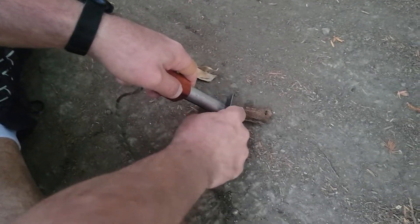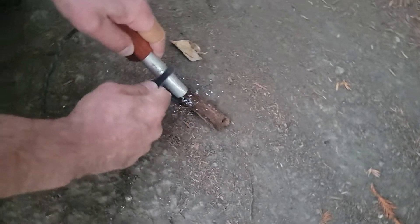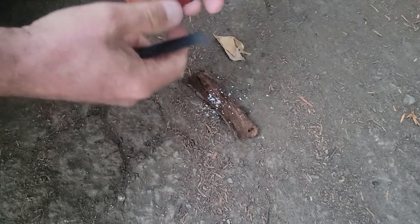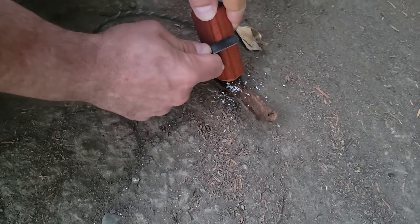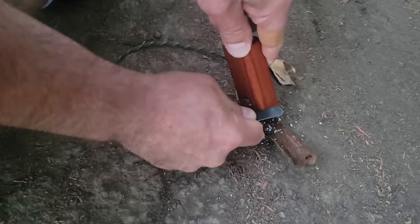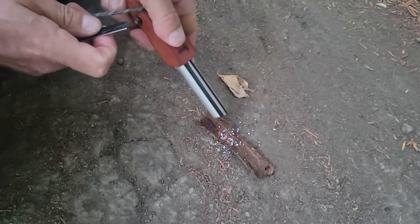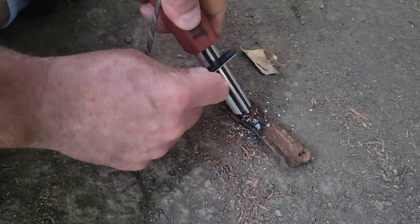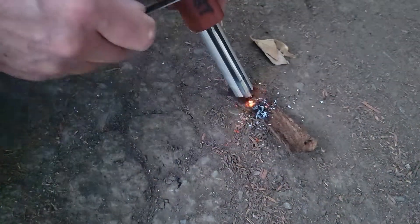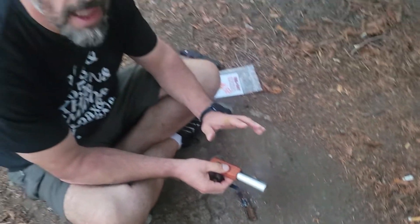So you take the magnesium, put it down on the ground, and you just peel off bits of the magnesium onto what you're trying to start. The handle itself, because it's hardwood — you can scrape off bits of wood if you need to. You can see the red in there. Then you plant the striker and make a fire. Look at the size of the spark you get off that. If you spend a couple of minutes and actually build a pile of this magnesium, it'll burn like crazy.